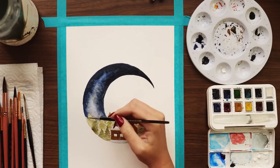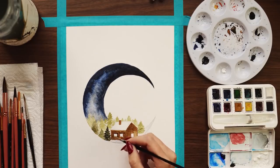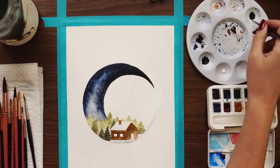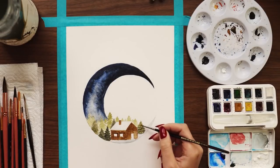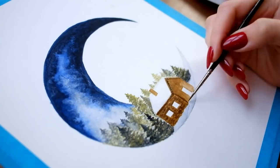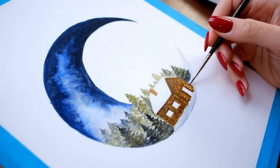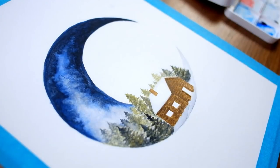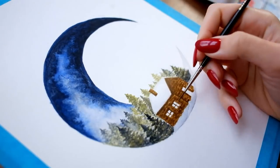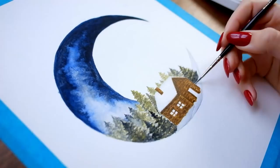I'm primarily using Payne's gray mixed with ultramarine to create the sky. The cabin itself is just straight raw umber. For the trees, I'm mixing a brighter green from my palette with raw umber to create more of an olive green that looks a little more realistic — more desaturated, like the greens you'd see in nature. I'm also mixing this olive green with Payne's gray to make an even darker olive green for shadows and darker trees for variety.